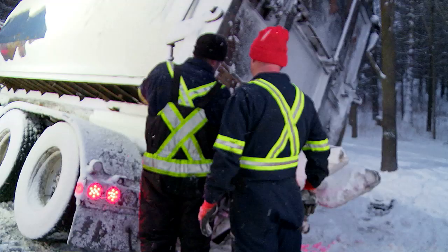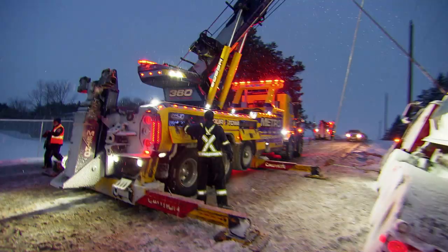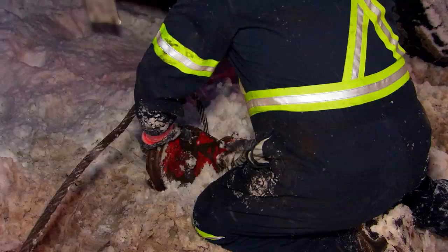I'll pull the front out. You want to be able to pull it up? Should be — I'll find out. One truck pulling, the other truck's going to be just holding it in place, so that way that box doesn't want to roll back over. This should be a nice, easy pull, we're hoping.